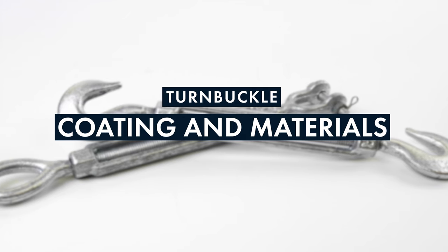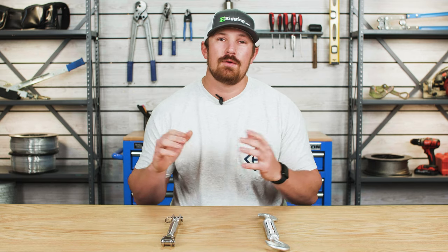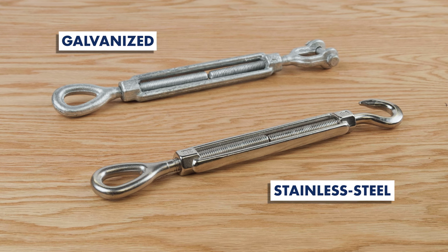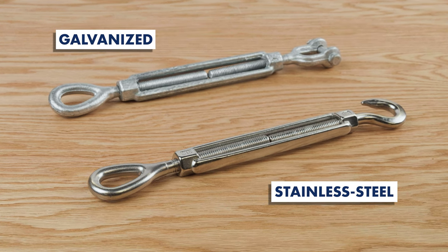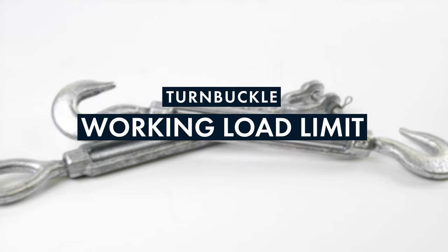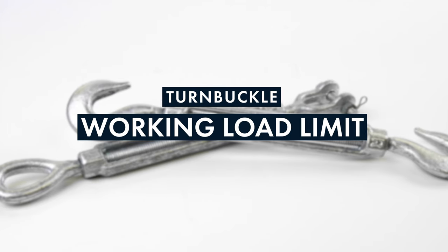Coating and material type is something to consider when selecting a turnbuckle. The two most common types are hot-dip galvanized and stainless steel. While both can be used in saltwater environments, you'll want to rinse each with fresh water as often as possible to prevent salt accumulation and accelerated rust.